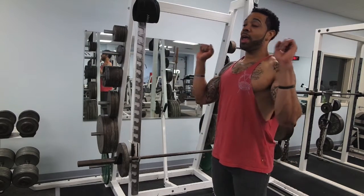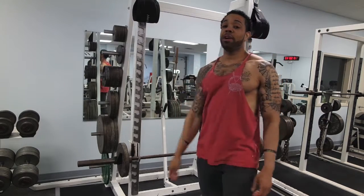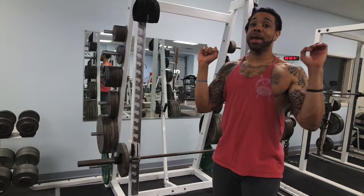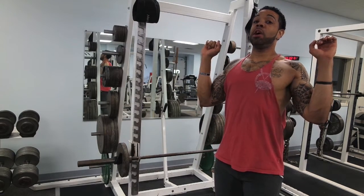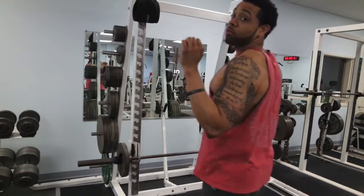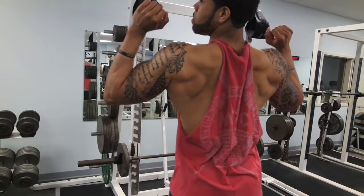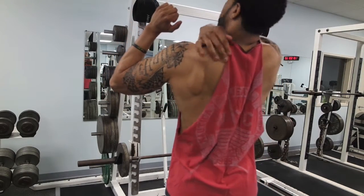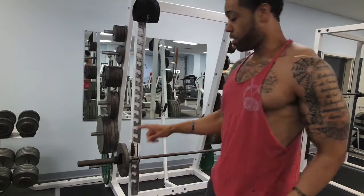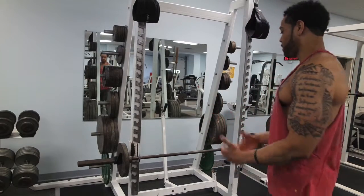For the most part we're trying to focus on driving that bar all the way back and keeping our scapula contracted when we come up — that's going to help us contract our back traps. Right here, that motion is going to target the traps. I'm going to show you a couple of reps so you can see how to perform it.